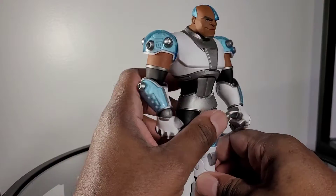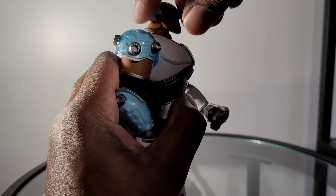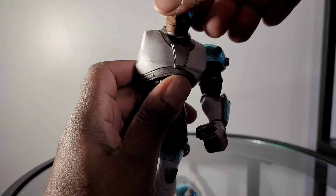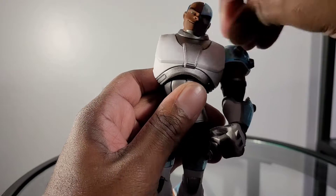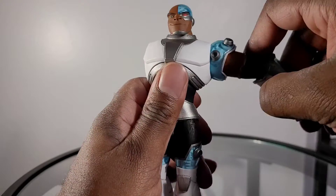So for articulation, just looking at the figure I have some concerns. The head is able to look up barely any. Down it rotates, but that seems a bit tough to do. There is some pivot and the head shifts back and forth just a little bit.